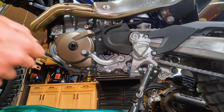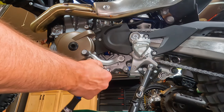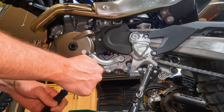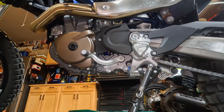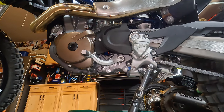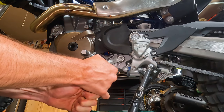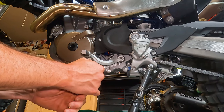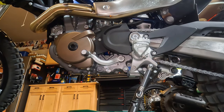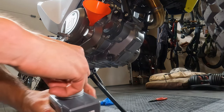The last two bolts we need to torque down are the screen drain bolt and the actual drain plug bolt. The screen is 15 Newton meters. My little torque wrench doesn't go up to 20, so if you're worried about it — the drain plug is a 20 Newton meter bolt. We're just going to give it a good snug — that's plenty tight.